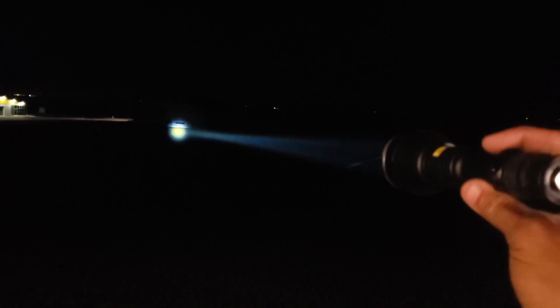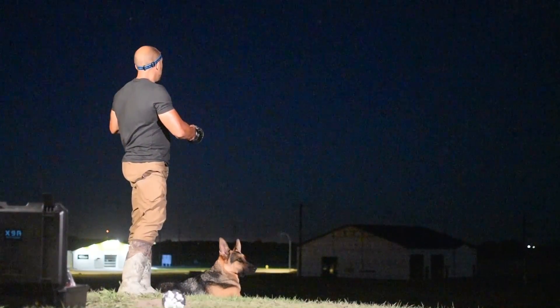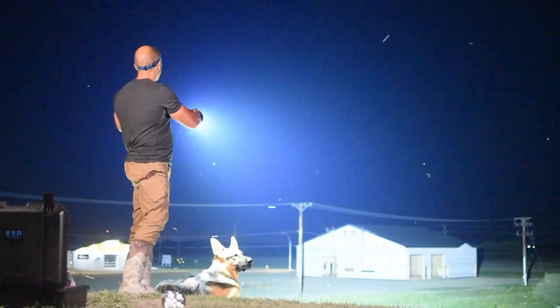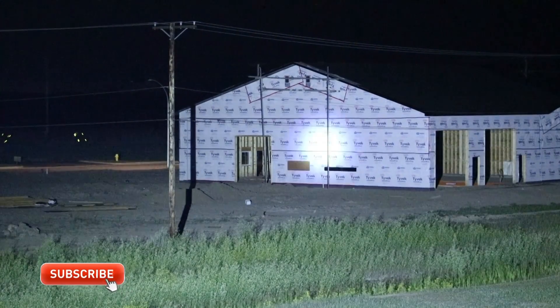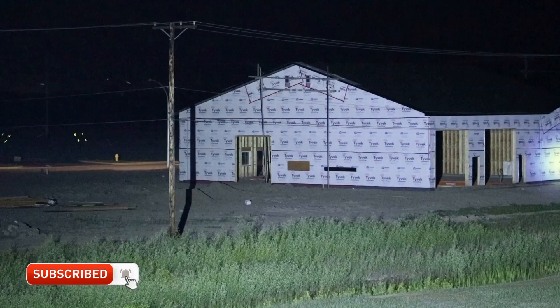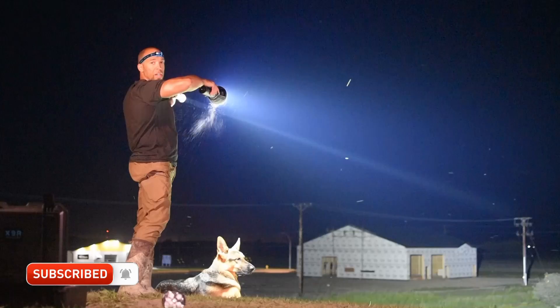Let's bust out the 100,000-lumen light, shine it over there, and see the difference. Pretty big difference — you can see that 500-lumen laser within this sea of 100,000-lumen illumination.